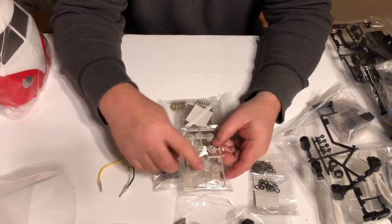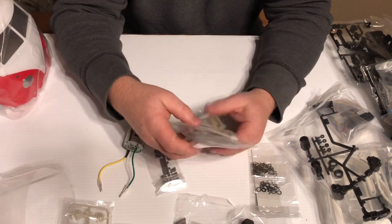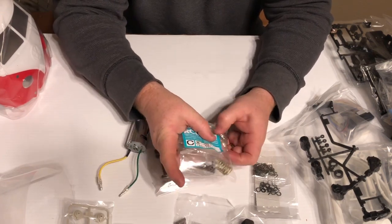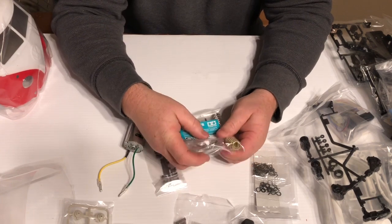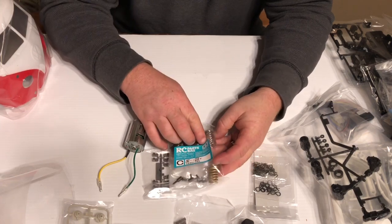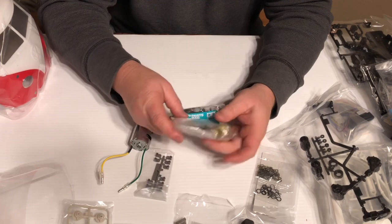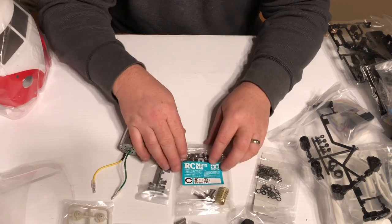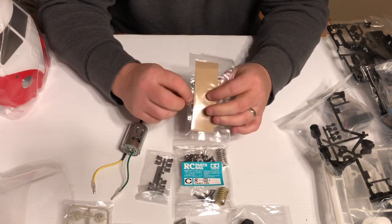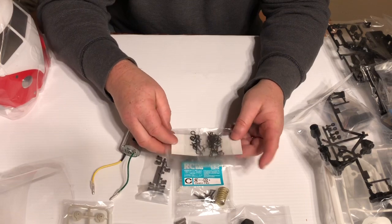Super small servo savers. Parts bag C — here are the shocks. You'll notice there's a dull goldish color and then a shiny silver, so there are two different shock rates for this kit, to go along with the different compounds of the tires. And they give you a whole pile of body clips in here too.